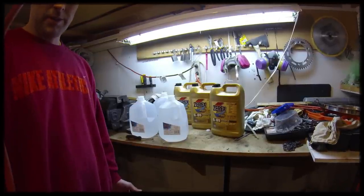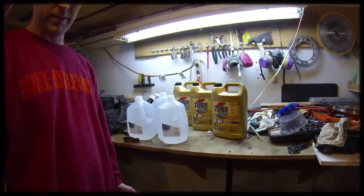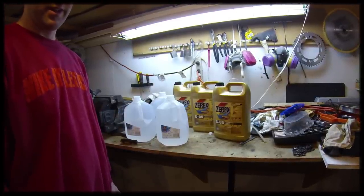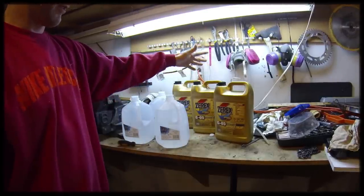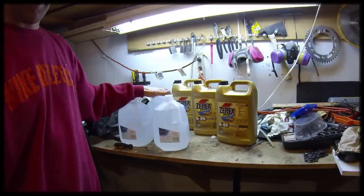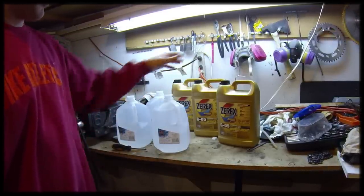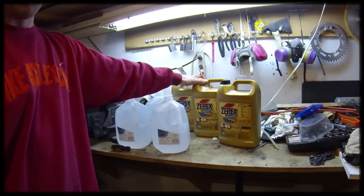You can look up how much coolant you need in your owner's manual. My vehicle is a 5.7 liter with rear heat, which means I need 16.6 quarts of coolant. I've got 3 gallons here — 4 quarts per gallon, so I've got 12 quarts of coolant times 2 because it's undiluted, giving me 24 quarts, which is more than enough. If I only had 2 gallons, I wouldn't have quite enough.